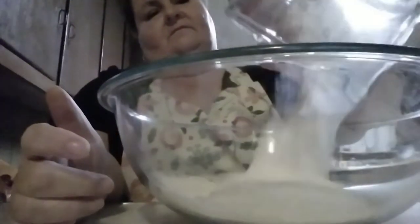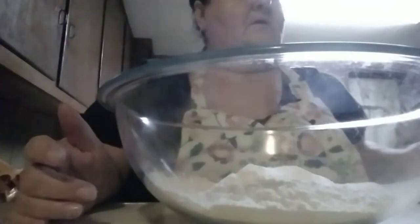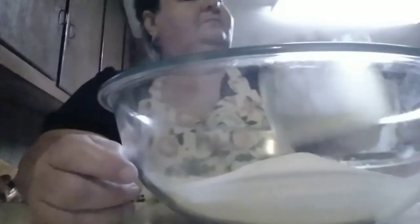We're going to use two cups of all-purpose flour, and then one and one quarter cups of sugar, and then a teaspoon of baking soda.